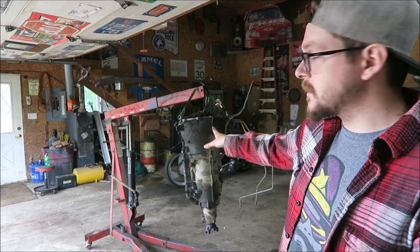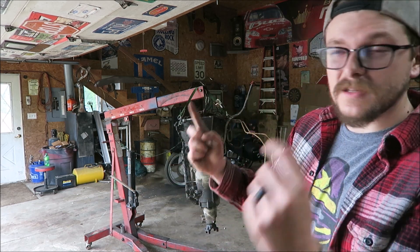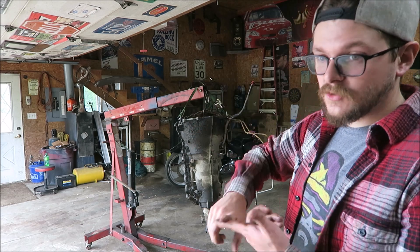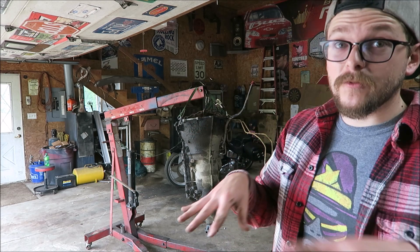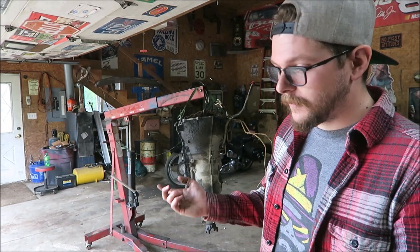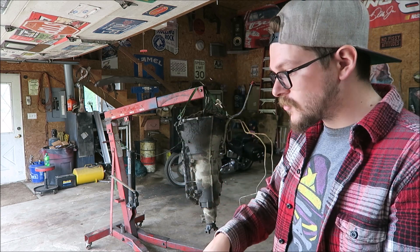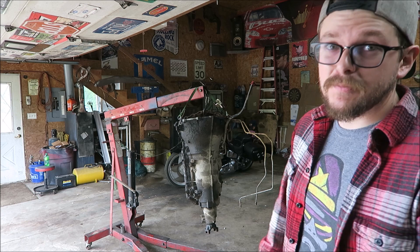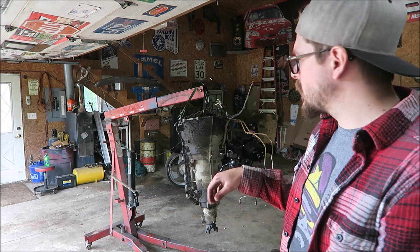I was worried about all the weight of the transmission being held by those two little ears of the bell housing, because the thing is fully loaded still - torque converter fluid and everything. I would be really sad if it snapped those ears off, dropped, destroyed the floor, and destroyed the transmission. So this setup makes me feel a little bit more comfortable.